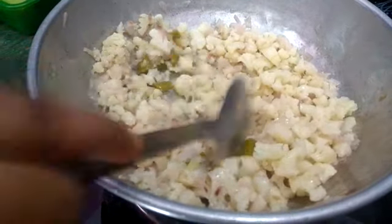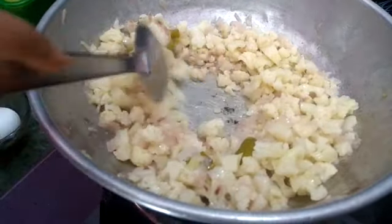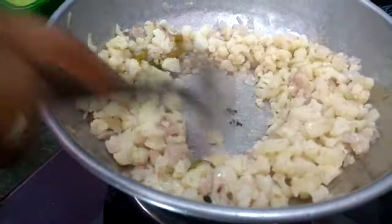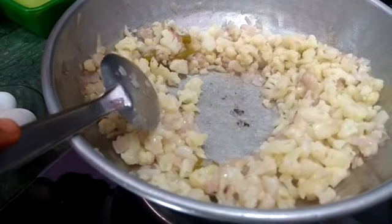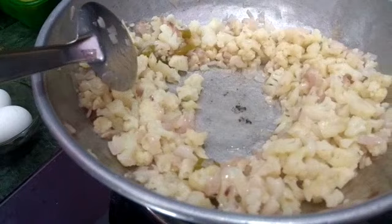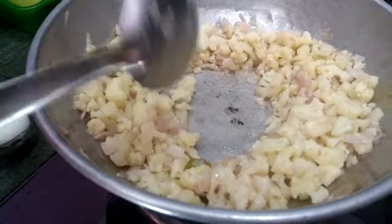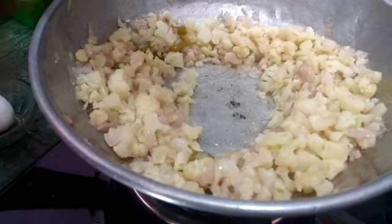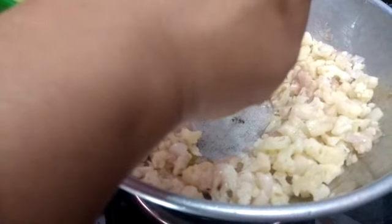We will make a small amount of meat and we will not cut. We will cut 1 spoon of meat.